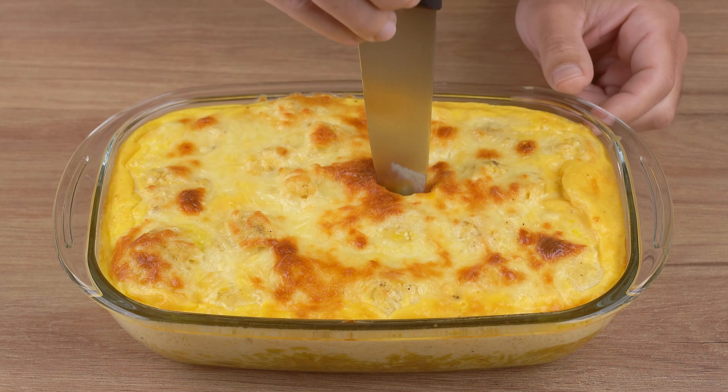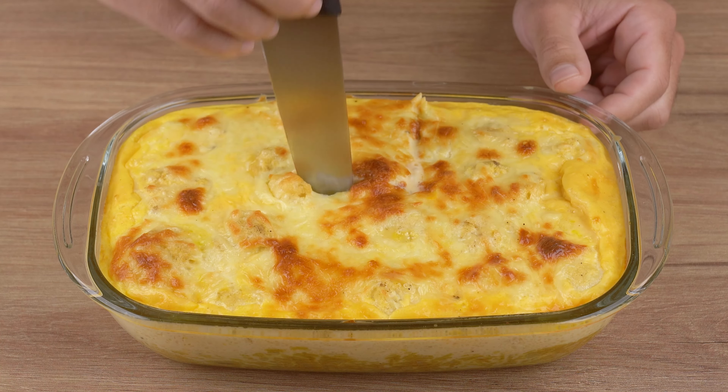If you have some cauliflower, make this easy and delicious dish.